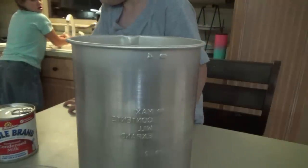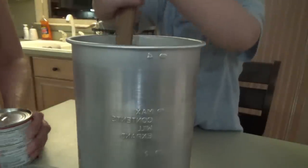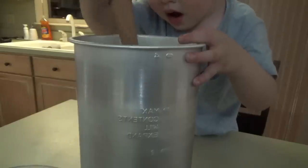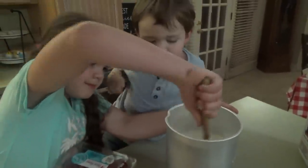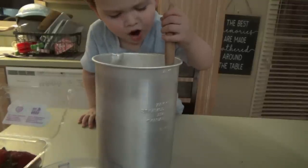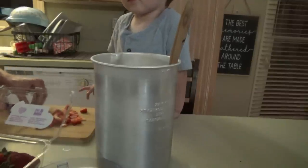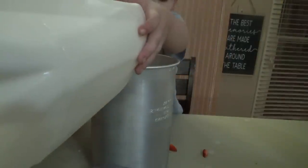I wonder if anybody wants to mix it up — you want to mix it up? Yeah, you've got big muscles for mixing! We're adding sweetened condensed milk. Sissy's going to pour in the cream of coconut — not quite a whole can. Then Sissy's going to pour in just a little more milk — I'll tell you when. All right, we're ready! Do you like fireworks? Yeah!